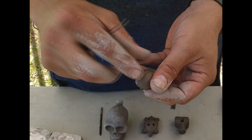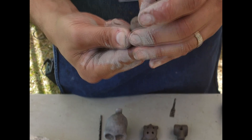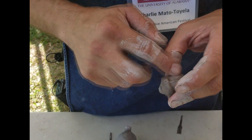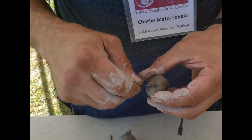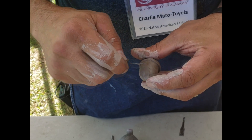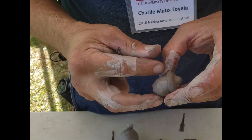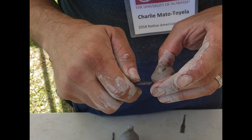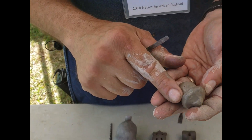Okay, get this little piece of dry clay out of there. Clean them up just a little bit. So there's the acorn — that's the easy part.